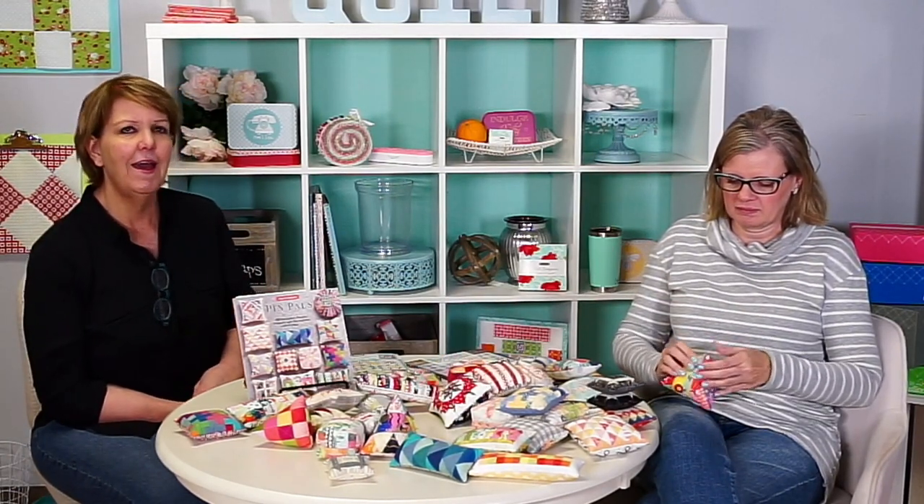Karen on Facebook asks: do you still design for Miss Rosie's Quilt Company and will there be more patterns? I do. A lot of it is now through Moda, but there are still Miss Rosie patterns and more coming. Some of what I've done lately is better suited for a project sheet, but there are new things working. When you see Moda kits, like the ones that are pre-packaged, a lot of them are designed by her — might not have her name on it, but you can just kind of tell.